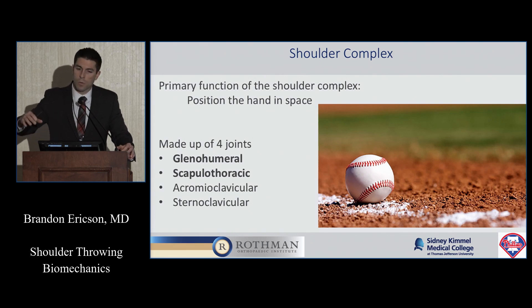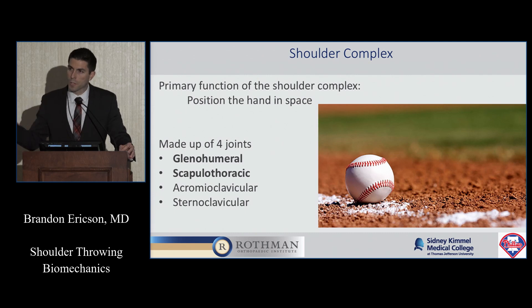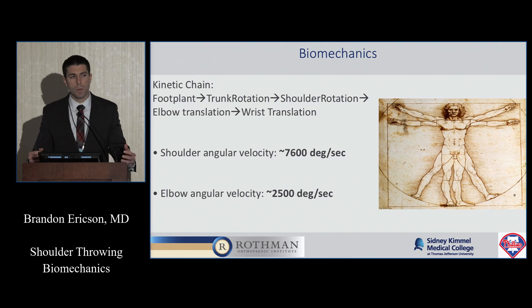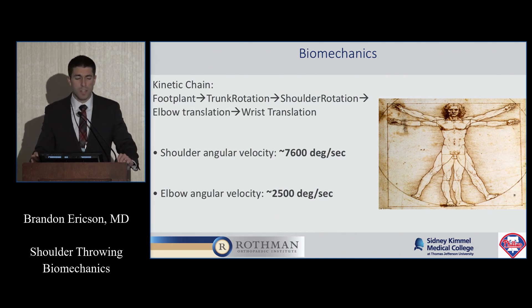Whether it's grabbing your cup of coffee in the morning or putting your arm in abduction external rotation to throw a baseball, your shoulder's function is to position your arm in a certain position. It has four joints, and the two we'll really focus on today are the glenohumeral and the scapulothoracic. As far as the throwing motion is concerned, it's mostly the glenohumeral and the scapulothoracic joints that need to work in concert for you to effectively throw. We have to really think about the whole kinetic chain, because the shoulder is just one part — actually the end part of the throwing motion that starts at the lower extremities and works its way up.